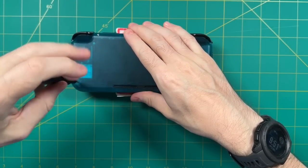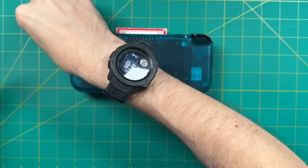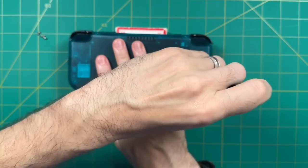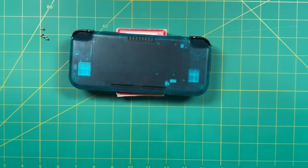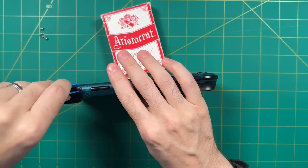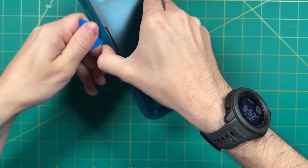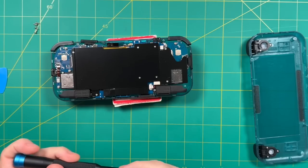To start, we're going to tear down the Retroid Pocket 3 Plus. The four outer screws are Torx T5 screws, so you will need a special screwdriver set — I'll leave a link to my favorite kit in the video description. Once you have the screws removed, take a guitar pick and put it behind the shoulder buttons. Once you have that slid in, twist the guitar pick to pop the clips on the top, then run the pick around the rest of the edges of the case and it should pop right out.